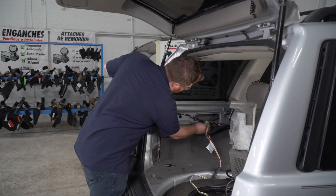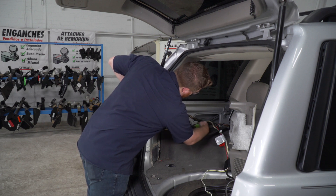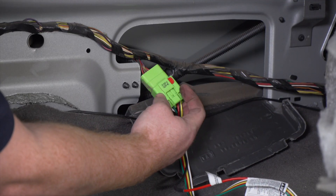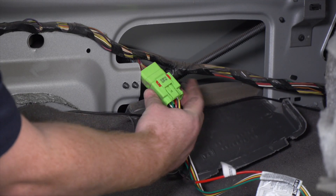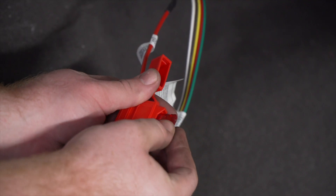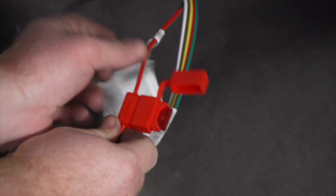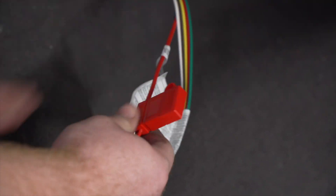Now we're gonna take our plug and just plug it in. Then we're gonna take this red tab and push it into place — that will lock it in. In our fuse holder, we're gonna plug in the provided 10-amp fuse.